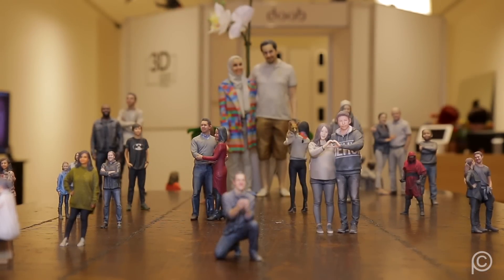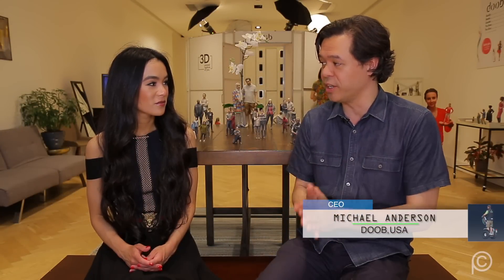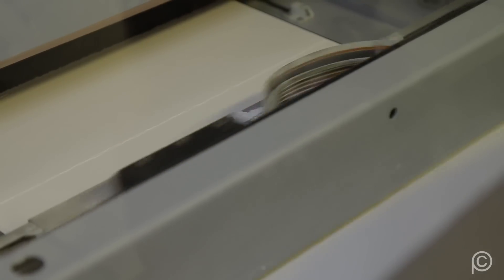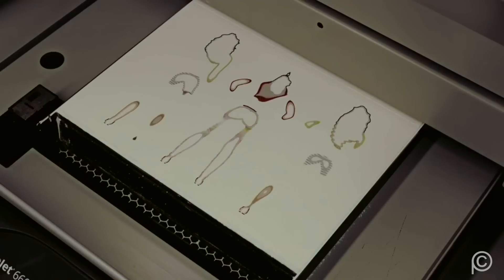Walk us through the process that begins when someone walks through the door of one of Dubb's retail locations, all the way to unboxing what people are calling a 3D selfie. So customers come into one of our locations — we have two in New York, one in LA, one in San Francisco. They check out samples of past customers, figure out their pose, step into our full body scanner — we call it the duplicator. It takes a split second, snaps 54 images. We convert that to a high-res 3D model and send it to our 3D printing facility where we print the lifelike replica and ship it directly to your door.